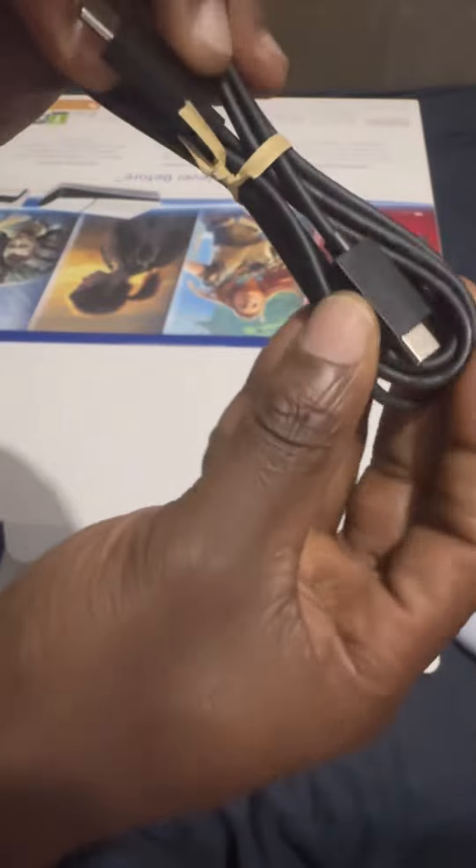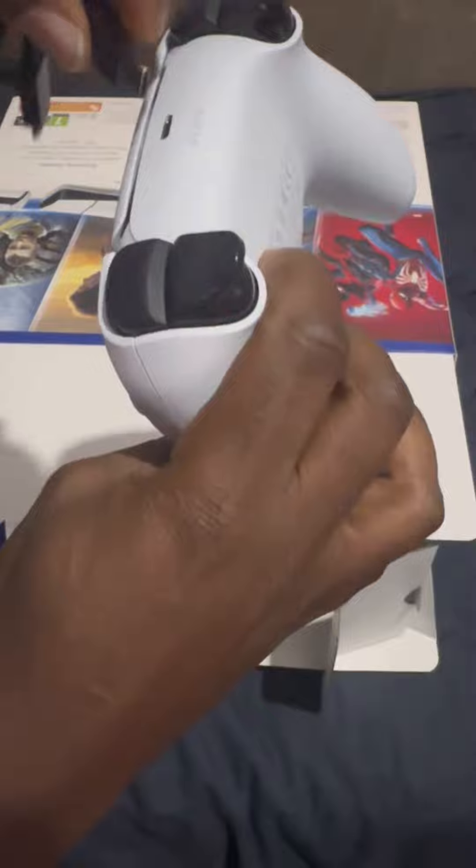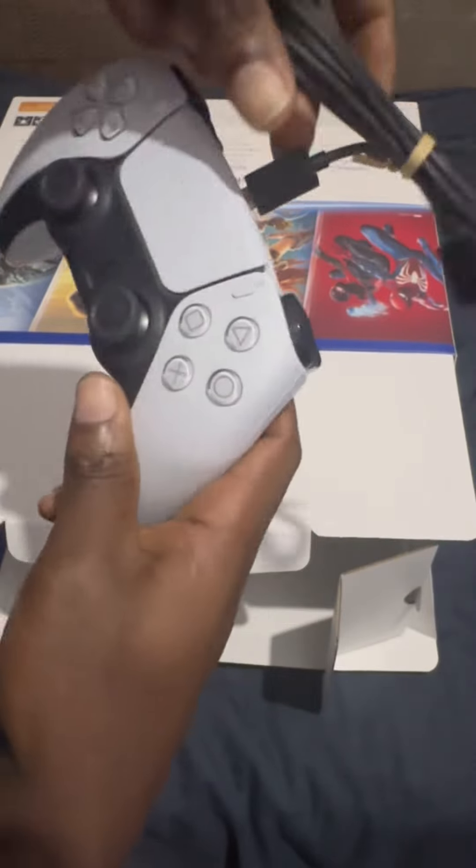Another cable here — I'm not sure exactly what this is for. Maybe it's to charge the joypad — yes, to charge the joypad.